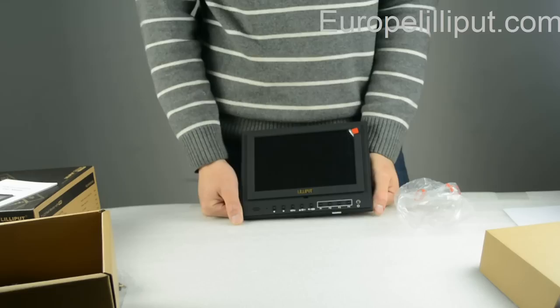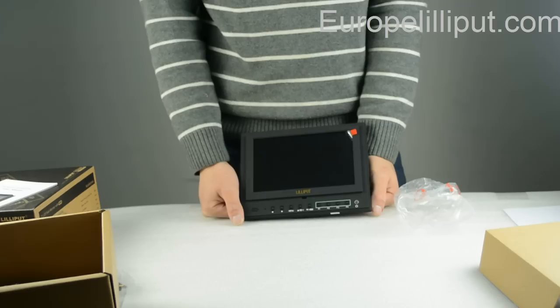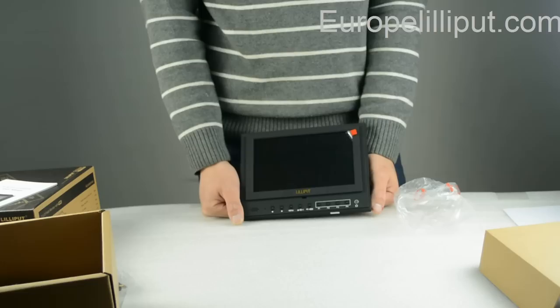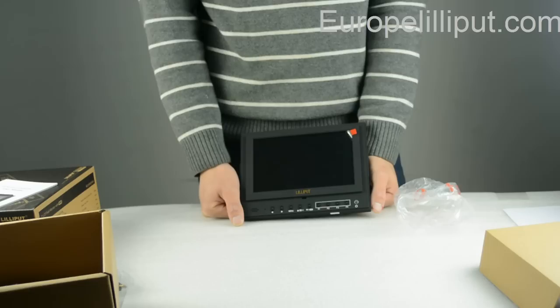I will introduce you the main features of the monitor. 1. The screen is a 7-inch LCD screen. 2. The resolution is 1024 x 600 pixels. 3. The brightness is 800 to 1. 4. The viewing angle of this monitor is 160 degrees. 5. It has HDMI in and out port. 6. This monitor is especially used for photographers. Ok, that's all.